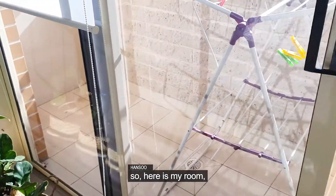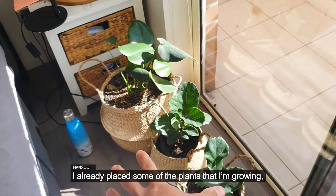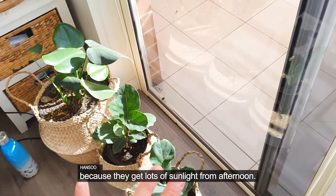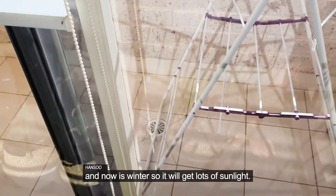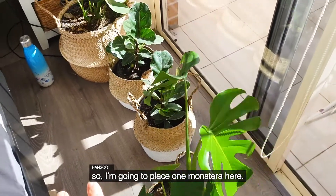So here is my room. If you look, I've already placed some plants I'm growing, like peace lily. They get lots of sunlight from the afternoon from 12pm, because here is the north side. And now it's winter, so it's going to get lots of sunlight here. So I'm going to place one Monstera here.